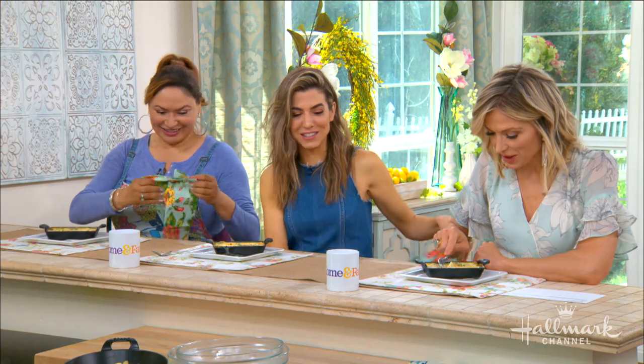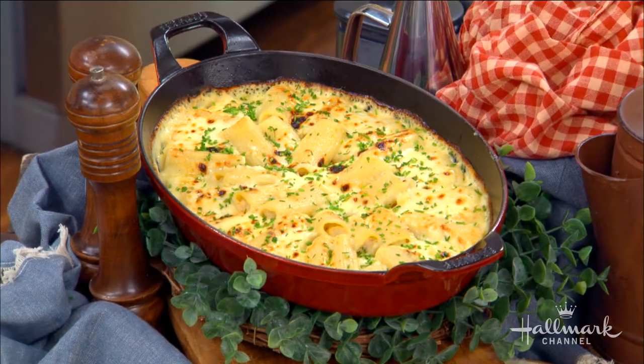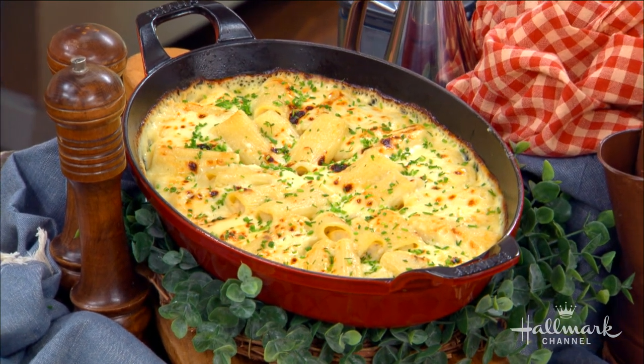Look at this baked, stunning rigatoni. I love this dish. They wanted to try your most requested recipe of all time, and this recipe really put you on the map, didn't it, in some ways?